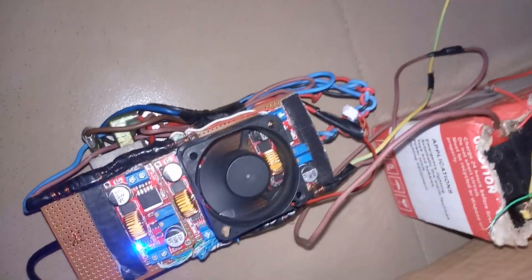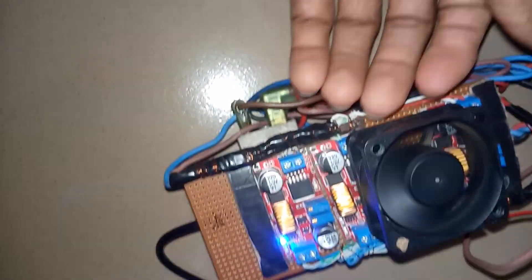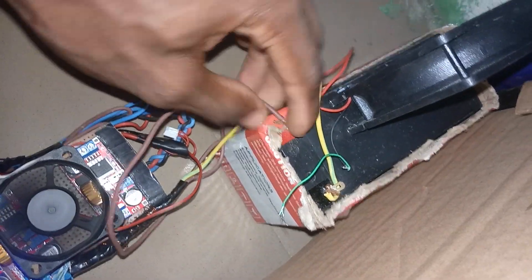You'll need a diode, a buck converter, and a cooling fan to withstand the high temperature or current when charging a powerful battery, which would cause the buck converter to heat up. The fan's job is to keep the temperature cool. It's very easy to use and easy to do yourself. The battery is now charging.